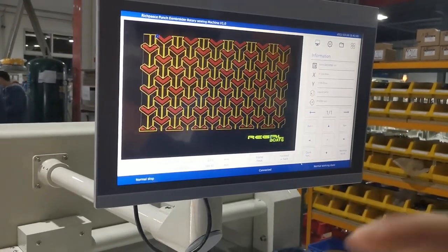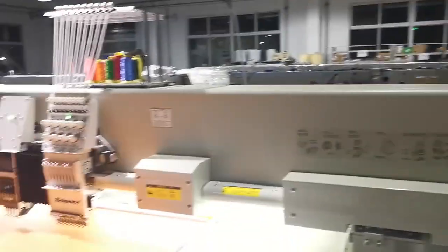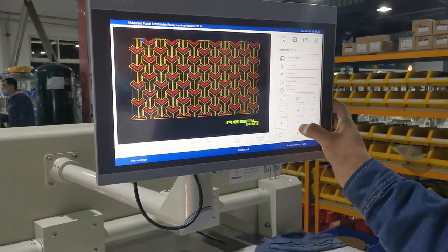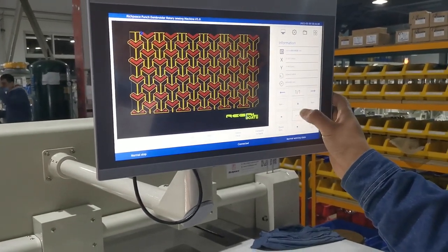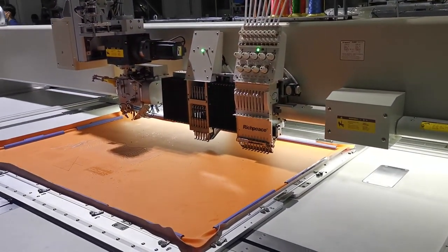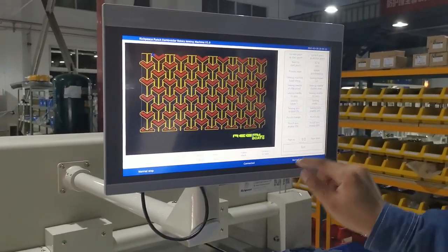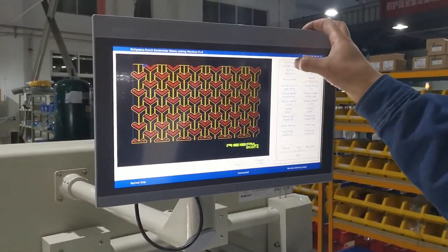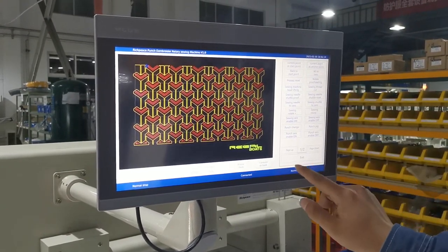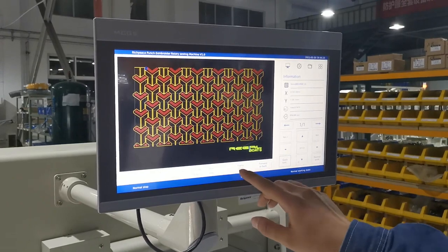After that, we need to use the sieving head to fix the start point and remove the frame using the button. Here we can change the speed of the frame. We choose the sieving head start point, then use the quick function — choose current point and actual point — and then exit.